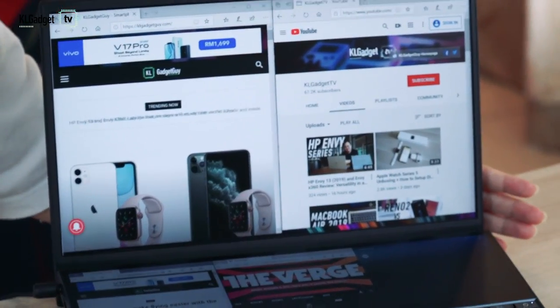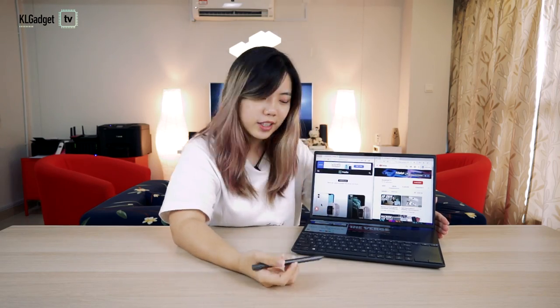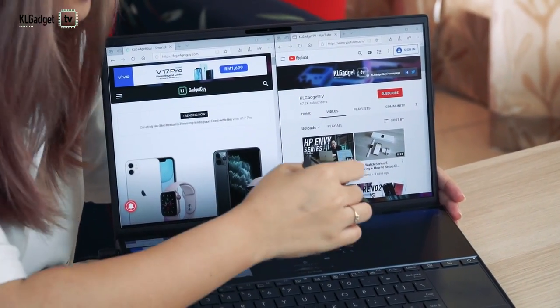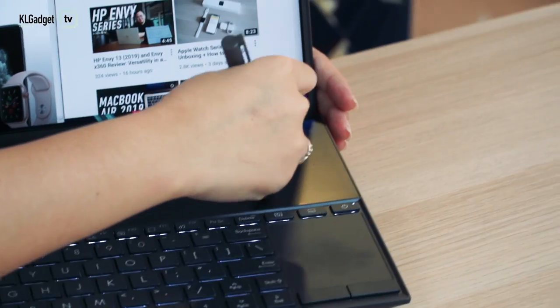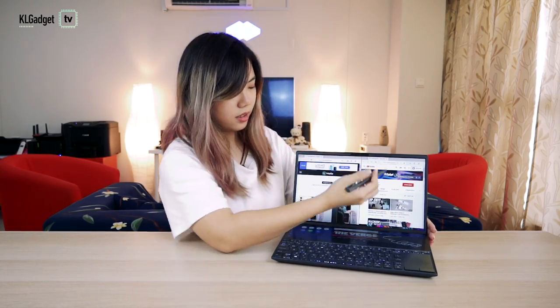So I've been fumbling around and setting it up, and this is what it looks like after setup. There are two screens but there are five apps open in total. I've got some websites and a handwriting one. So I can use this stylus which connects via Bluetooth and scribble. This part is a touch screen, but this part is not a touch screen, which is very confusing.